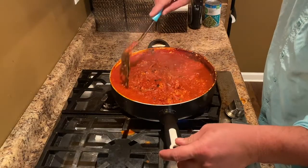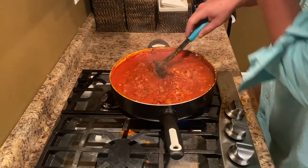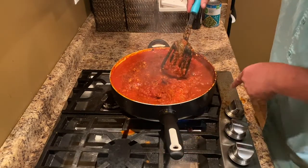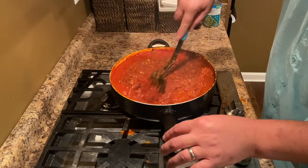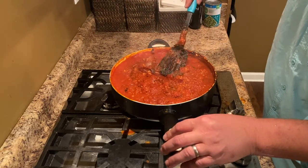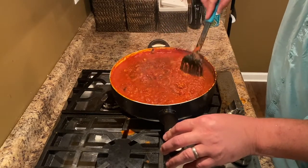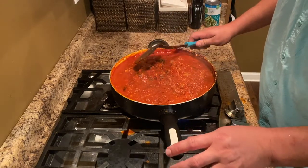The spaghetti sauce is done now — forgive the background noise. The spaghetti squash is cooking in the oven and it makes a lot of background noise. I cooked it over some; I should have used a bigger pot and scorched the bottom just a bit. It's not perfect spaghetti sauce, but it works — it's healthy. You can see the basil that I added in there. We'll check in just a minute and see if the spaghetti squash is ready, and we'll be ready to put it all together.